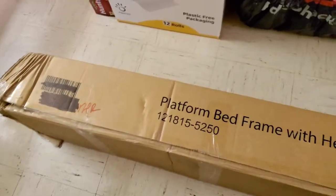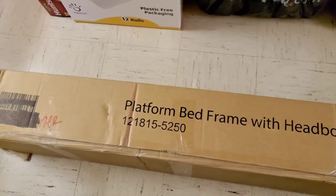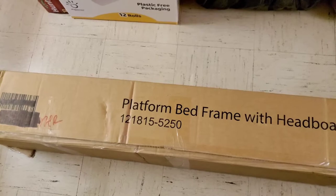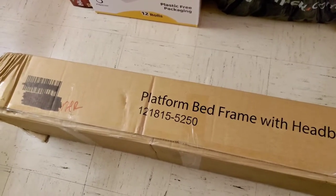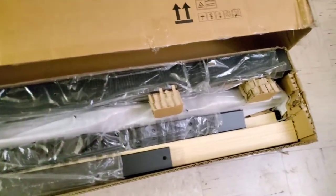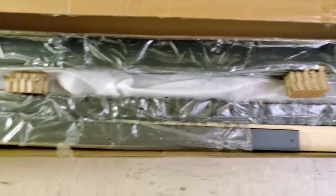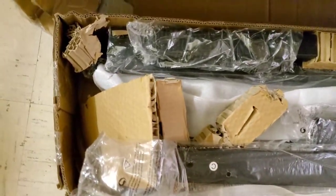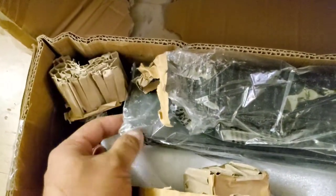I'll be opening up this box that arrived on January 22nd to see if all the parts are there for me to put it together. This is how the box looks when it is opened with everything it came with, and I think there is a little bend in the frame over here.